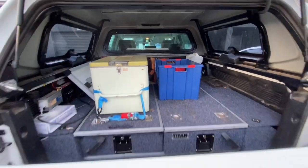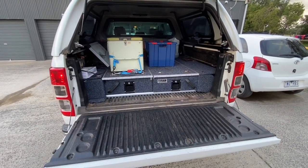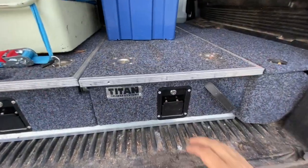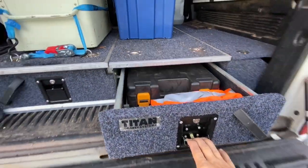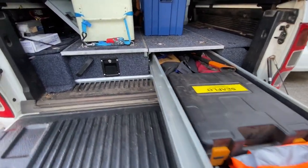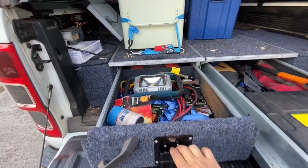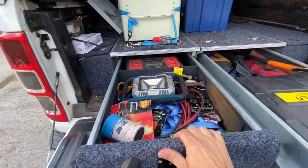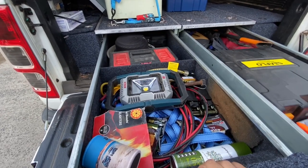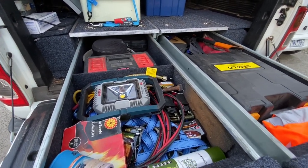Coming to the back — when we open up, we've got the tailgate strut, which I think is essential. I believe they actually include those on the new ones now. There are Titan drawers which have been okay — they're value for money, certainly not the best kit around, but they work for me. This one's a bit sticky as you can see.